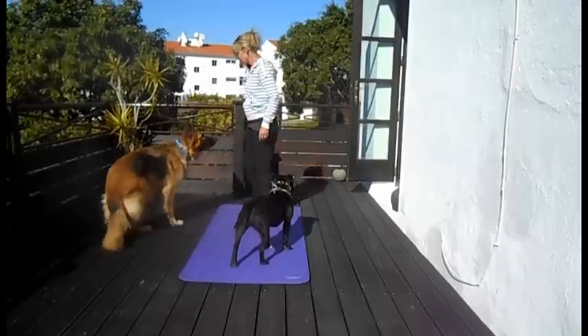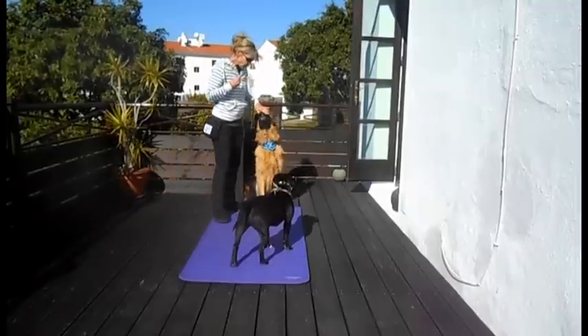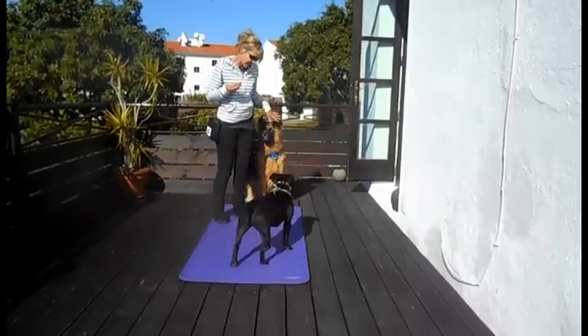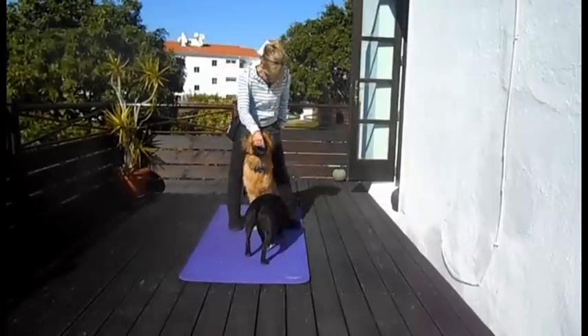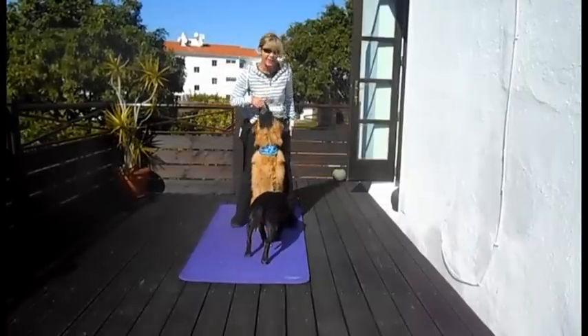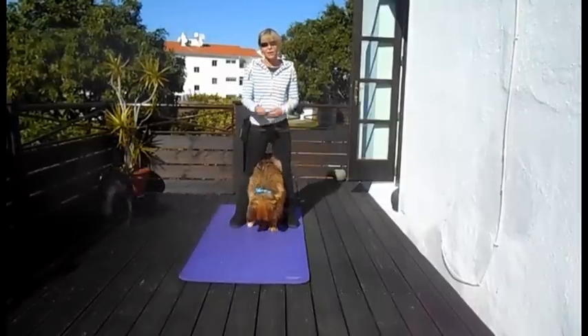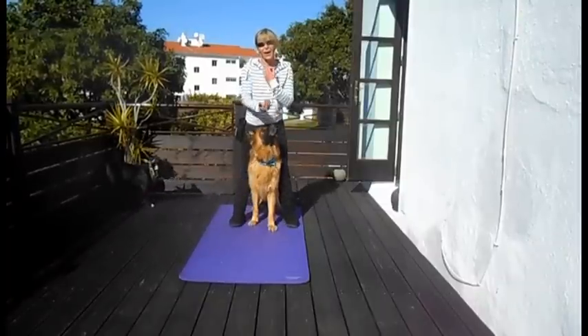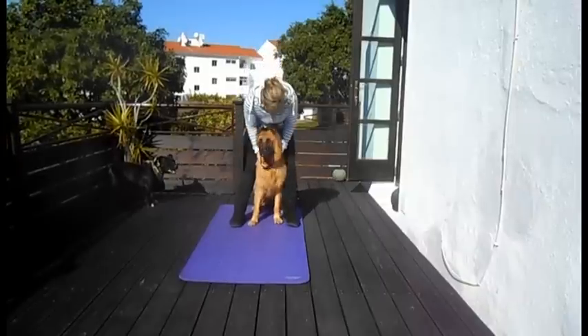So we'll show you that again. Tessa, come round and sit. You want your dog directly behind you to make it easiest. Take your food lure, open your legs, lure through and upwards. Yes! The reason I've come upwards as well is so that she sits at the same time and orients her head and eyes up towards my face. Good girl!